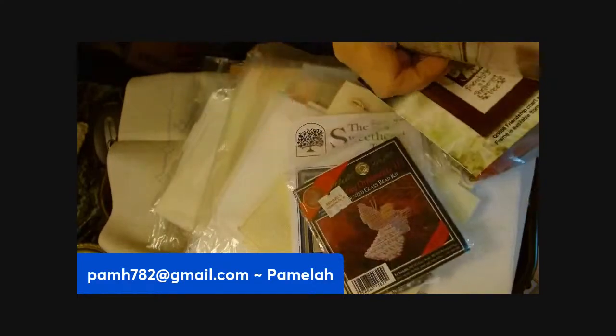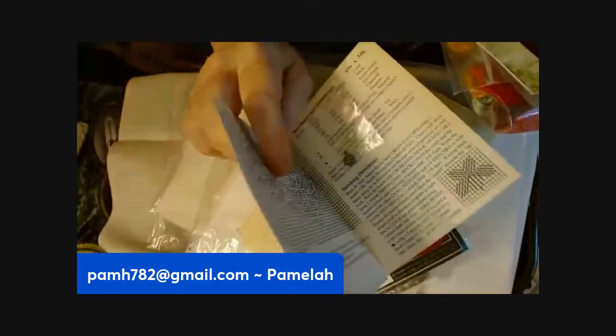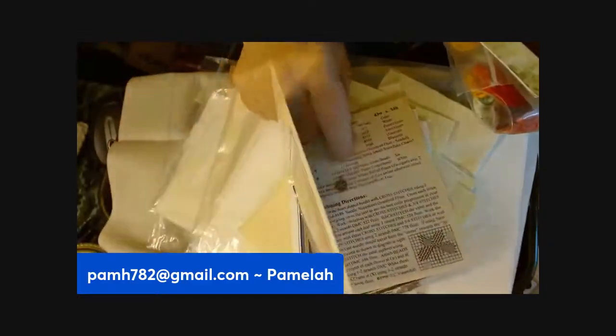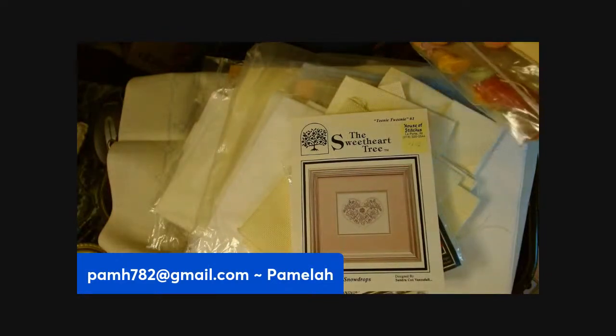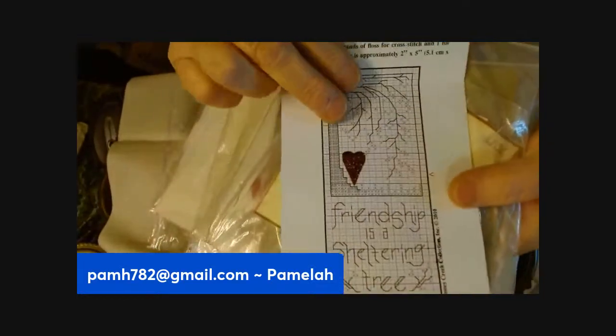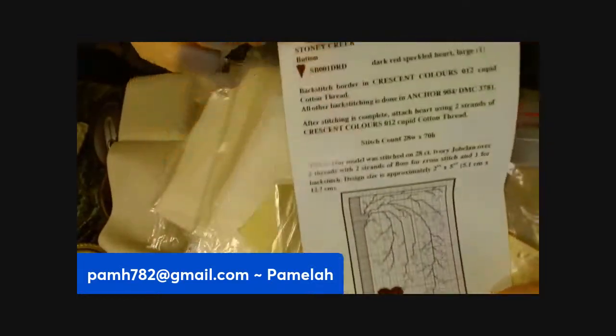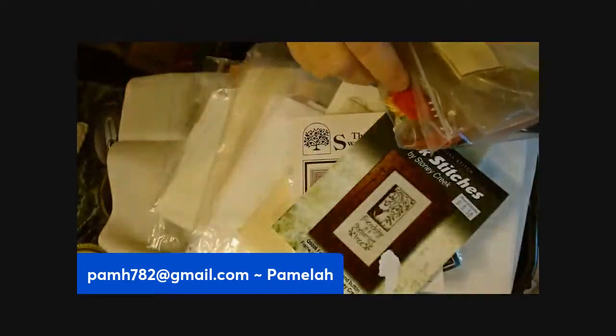This one has a little charm on the inside that looks like you would sew on or incorporate somehow. This one has a heart — you would put it right there. So there's the heart still in there.